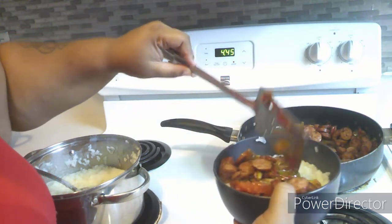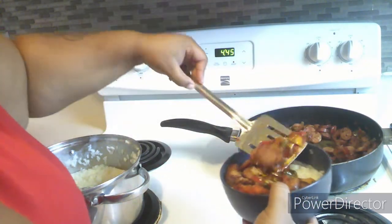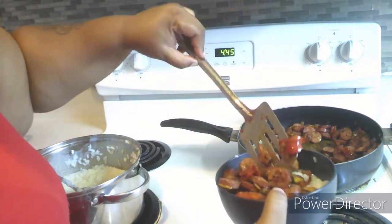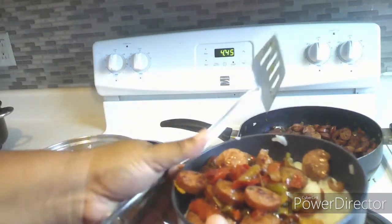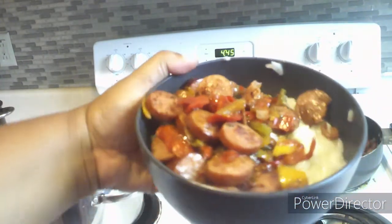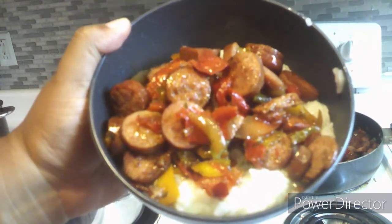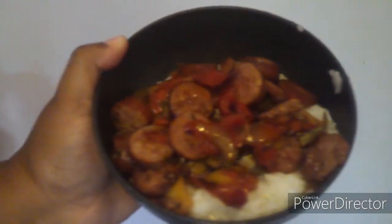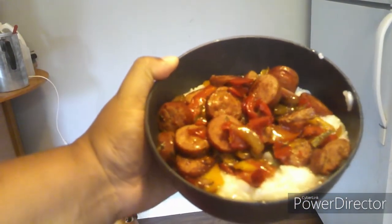Y'all, that looks so good — just watching it makes your mouth water. As y'all can see I am done with my bowl — this is the finishing touch. I hope you guys enjoyed this video. Don't forget to comment down below what you think, subscribe to my channel if you have not, hit that notification bell so you don't miss any more videos, and push that like button as well. I will see you guys in another video — thank you for watching!